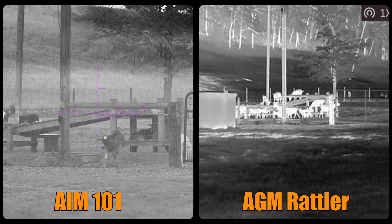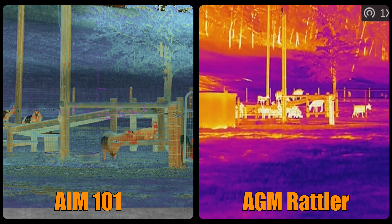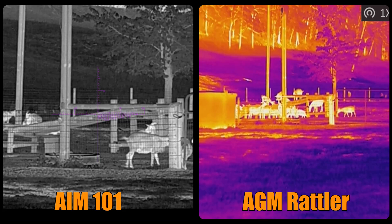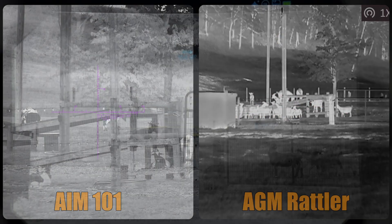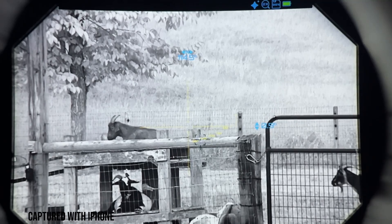Here we have all three optics compared side by side. With two of these optics having thermal capabilities, let's check out their image modes. We have thermal overlay one in black hot mode, thermal overlay two in a fusion color mode, a regular thermal mode in red alert mode, and then back to digital night vision in white hot mode.